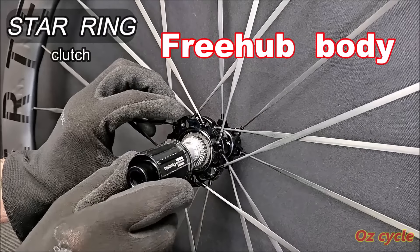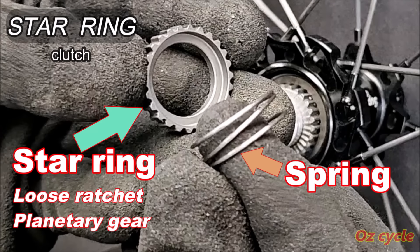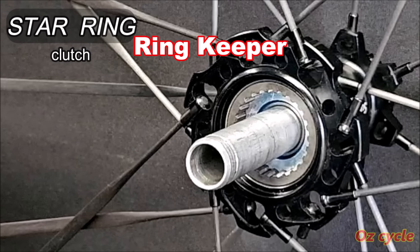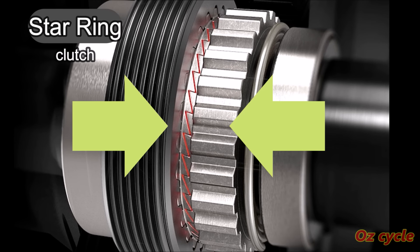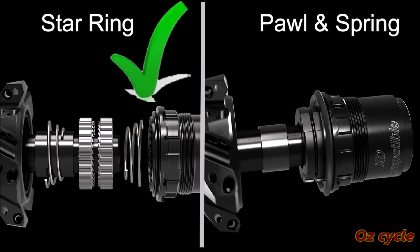Let's have a look at the clutch on the Super Team wheels. This is the free hub body, and it has splines in the back of it called the gear ring. Next is an outer spring and an outer star ring, then a spacer washer, then an inner spring and inner star ring. And lastly, a ring keeper built into the hub shell, which the inner star ring and spring slots into. When you pedal, two opposing surfaces lock together, transferring your power from free hub to hub shell. With the pawl and spring ratchet, the load is through small points of contact. However, with the star ring ratchet, the load is spread over a much larger contact area, making for a more reliable and durable clutch, easier to clean and regrease, and you can change the star rings for more or less points of engagement.